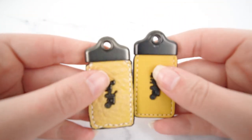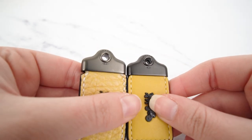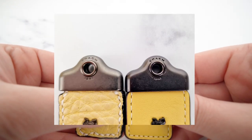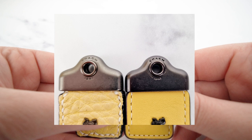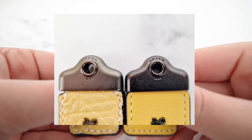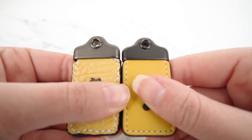The last thing I want to mention is the font on the hardware. On the real one 'Coach' is way more crisp — it's stamped way deeper into the metal than on the fake one. On the fake one the word 'Coach' seems to be spaced out more, and same with '1941' — it's actually a little bit bigger on the fake one. On the real one it's just way more crisp and stamped deeper into the hardware. That is also a good indicator that this hang tag is fake.